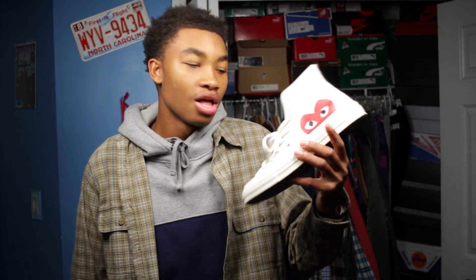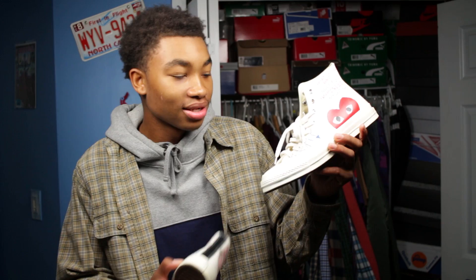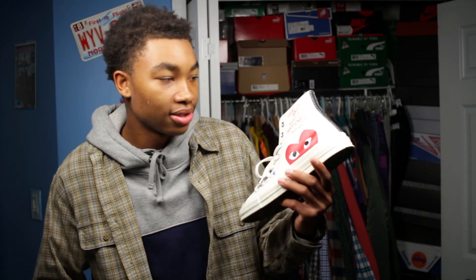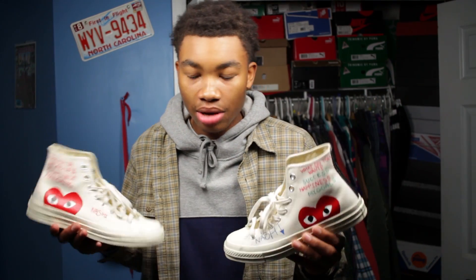Now moving to this shoe right here — this one is my favorite because it has a lot more character on it. It says 'Nashi' in blue on the side, and I think the way I put it on the shoe looks really cool. I like the font, especially how the 'I' goes down into an arrow. On the upper, just like the first shoe, I put 'What Do You Want.'